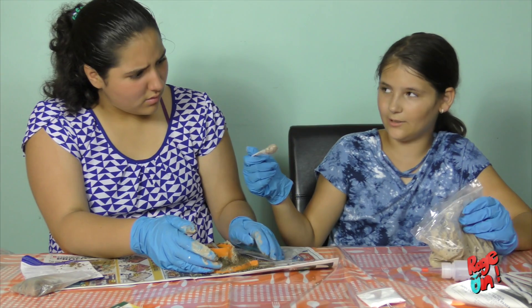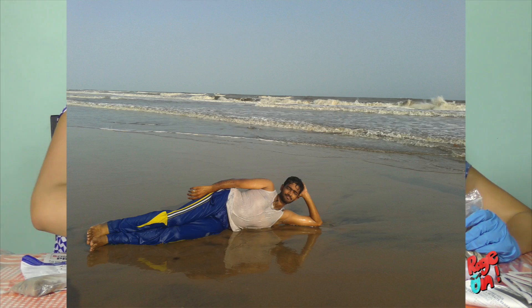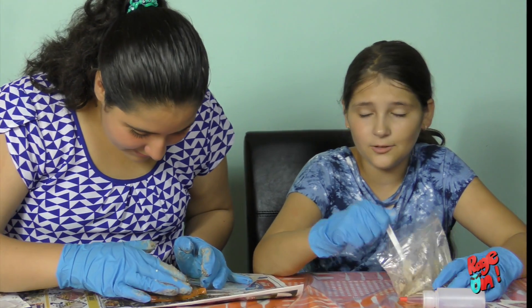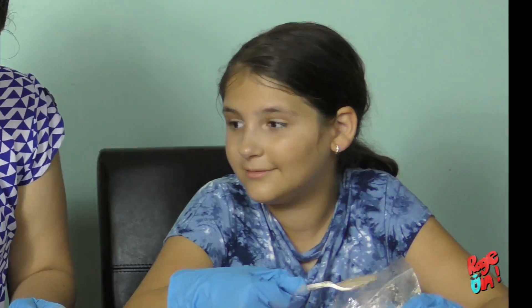It smells like the sand you smell at the beach. Why would you put your face in and smell the sand? Because you're a little kid! You know, little kids are curious about everything. Never mind.